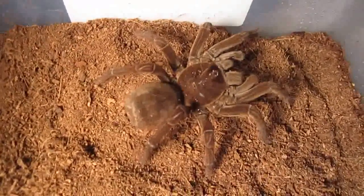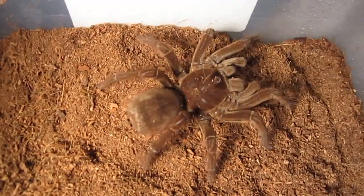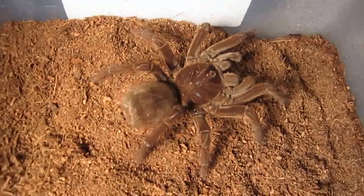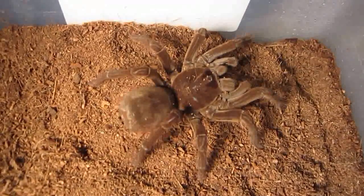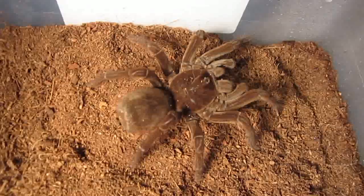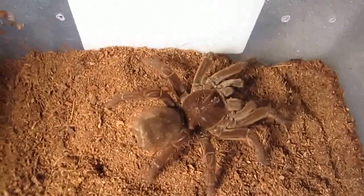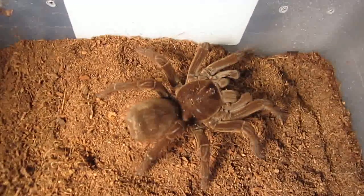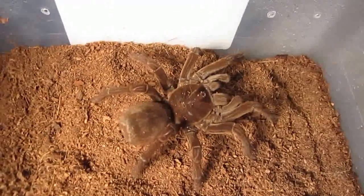Normally I don't like to disturb their homes, but I wanted you to get a good look at her for the first time. Because the very first time I recorded her, it wasn't the best video since it was a little dark. I really don't mess with her much — I don't like to stress out my tees. But there we go. Alright girly, I'm going to put your house back over you and we'll let you eat in peace. Alright guys, thanks for watching my feeding video and I hope you enjoyed. Take care. Bye.